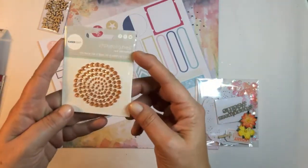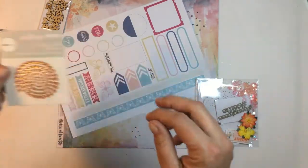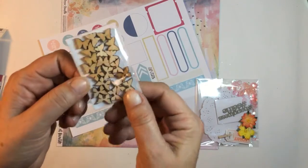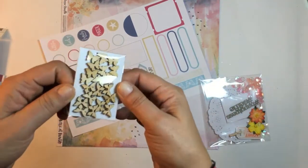We get some bling from Kaisercraft — these ones are just orange. We also got some more wood veneer from Corbett Creations in little butterflies, which is very appropriate since there are a lot of butterflies in these papers.